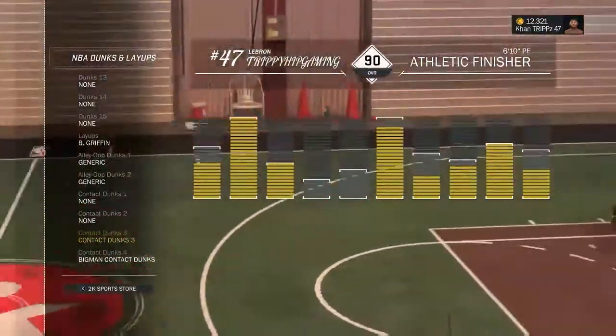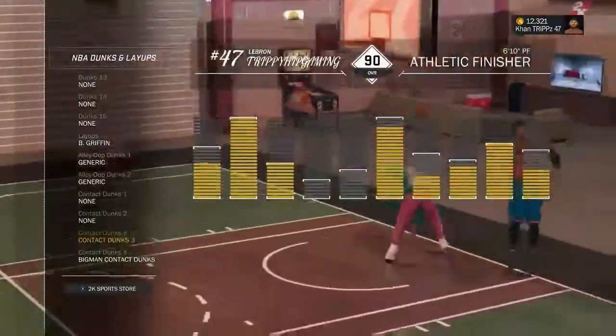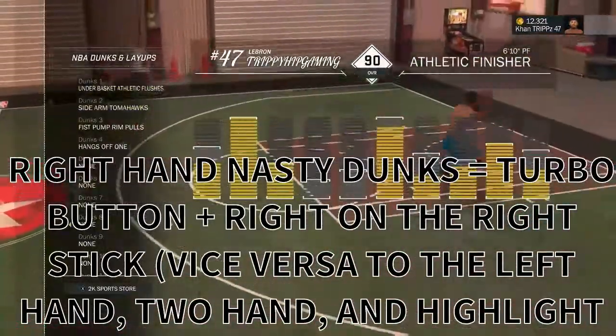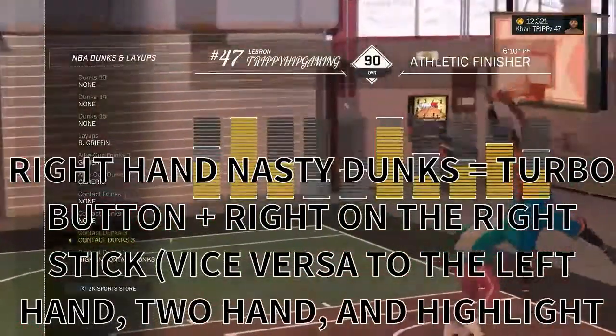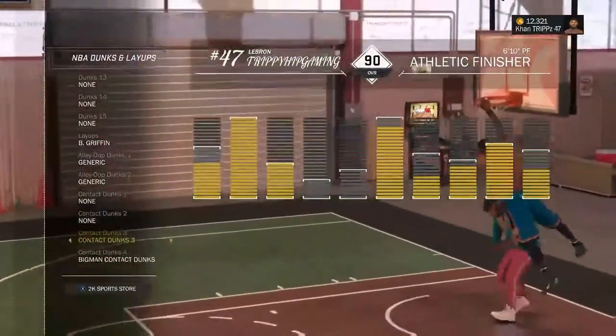Contact Dunk 3 has the best dunk packages. You already know the drill — right stick to the left does the left-hand nasty dunks, right stick to the right does the right-hand nasty dunks, forward does the two-hand nasty dunks, and back does the highlight dunks.